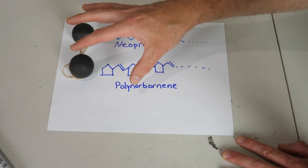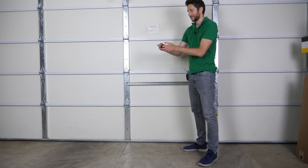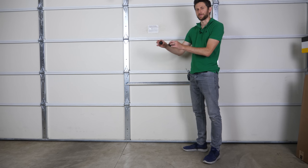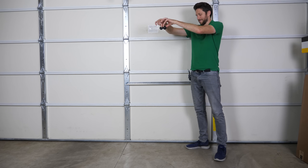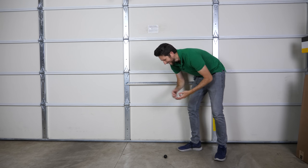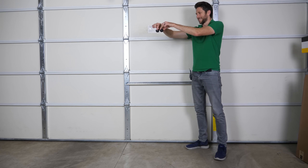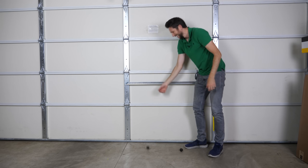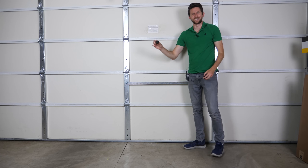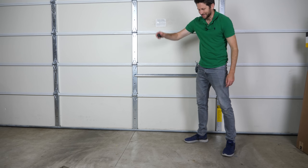After we see what happens at room temperature, we'll see what happens if we actually increase the temperature of the balls — does the elasticity of both materials stay the same or change? See if you can guess which one is the poly-norbornene and which one is the neoprene. Three, two, one — this one just plops on the ground and nothing happens, no movement whatsoever. Three, two, one — it doesn't even bounce at all, just hits the ground and stops.